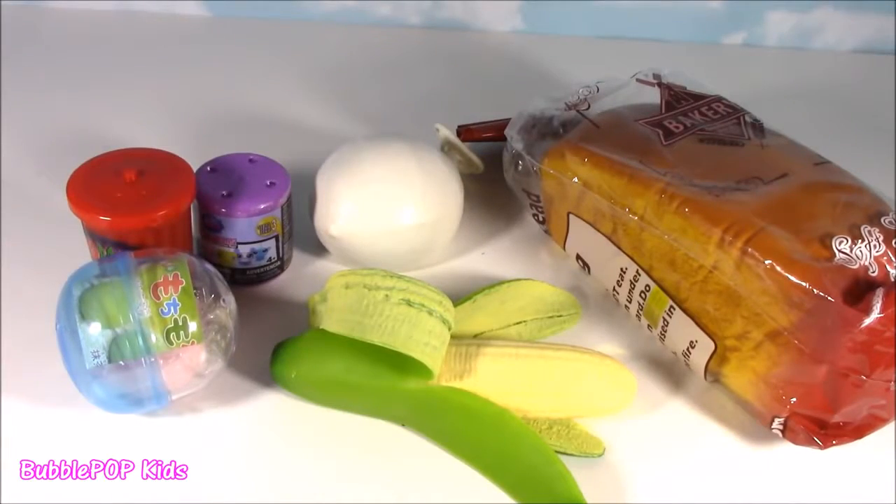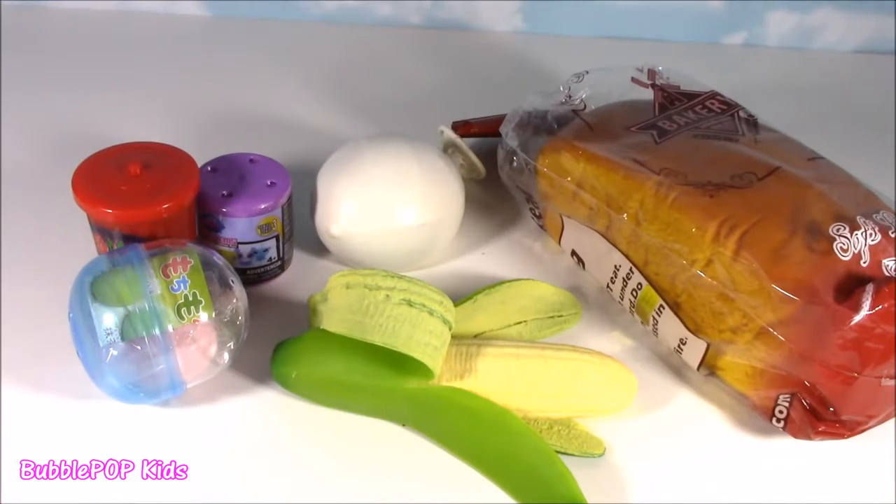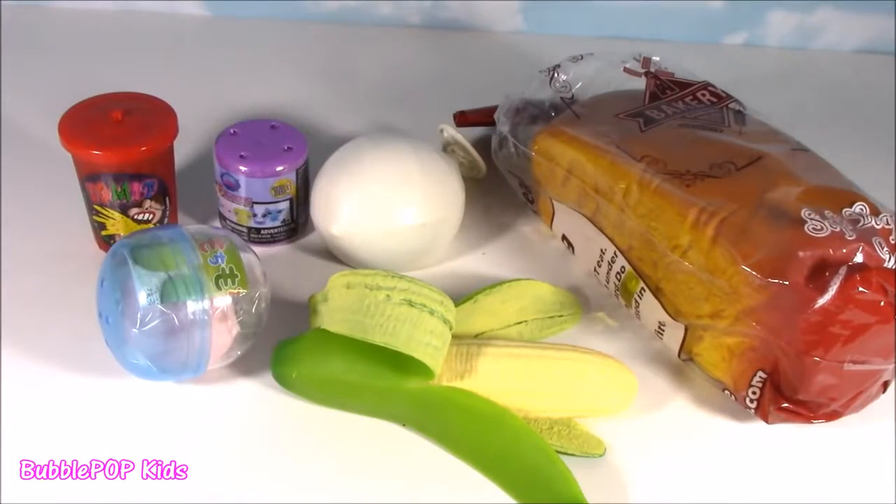Hey guys, Bubble Pump Kids here. Get ready for some squishy squishy. That's what I'm talking about, Bubble. Me love squishy squishy. All right, my little Bubble Teenies. We got a crazy squishy chopping show coming on right now. Got so many new ones. Crazy, crazy.